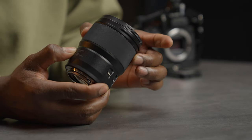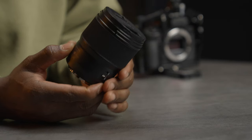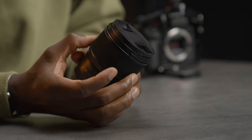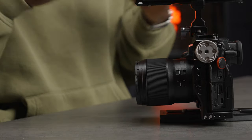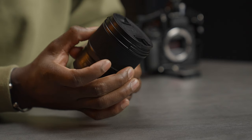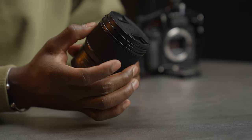Apart from that I don't have many bad things to say — it's a fantastic lens and the pricing is in line with competitors. Overall, a really good lens and I'd definitely recommend it if you're using the S5 Mark II or Mark II X, or any L-mount compatible camera. Add this one to your toolkit. Let me know what you think in the comments below, and thanks for watching — make sure you subscribe and I'll see you in the next one.